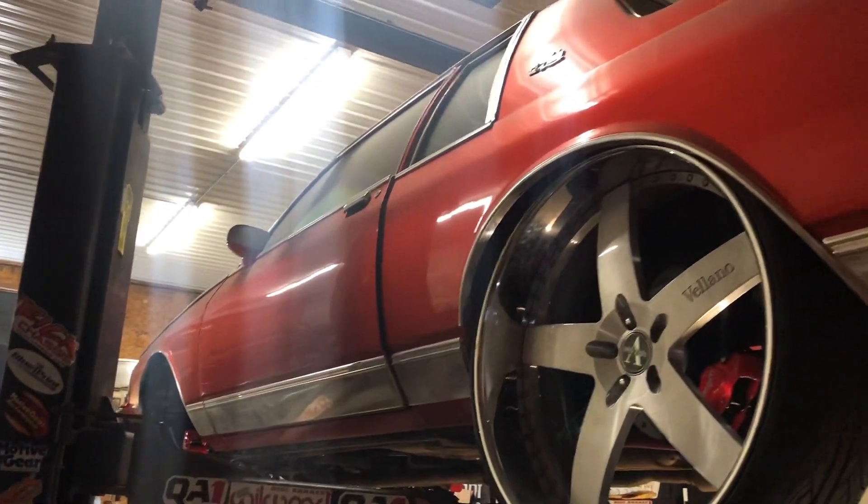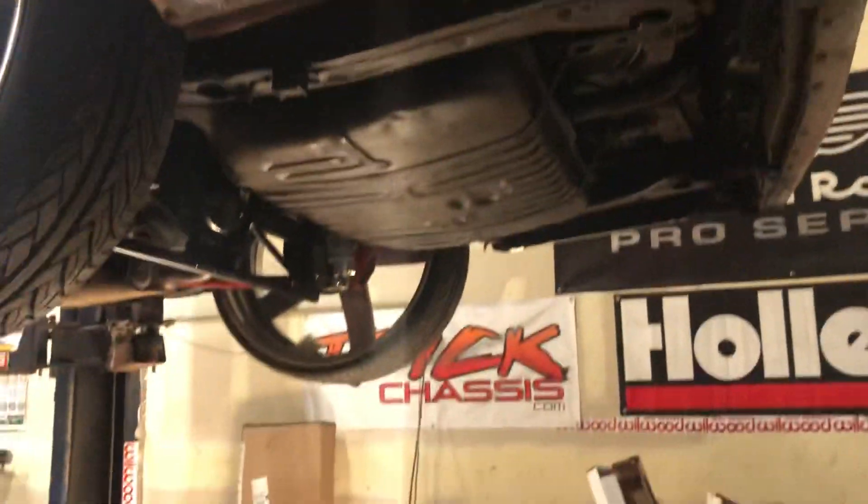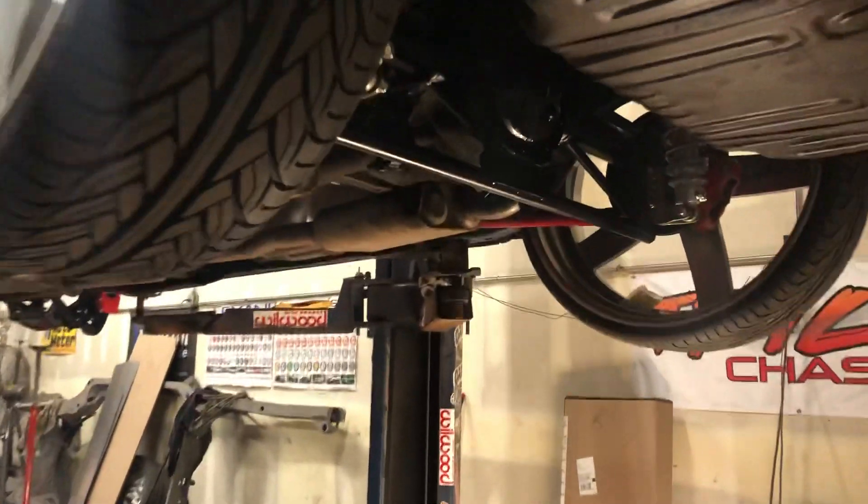What up y'all, back at it. Got the anti-roll in today — anti-roll on the cross brake, the car is tucked.